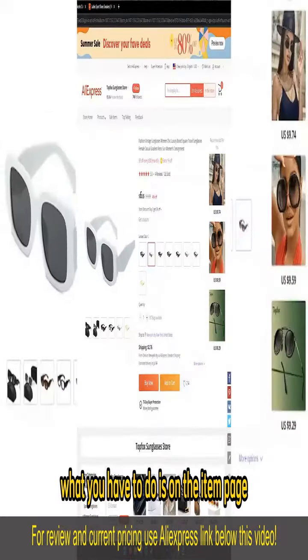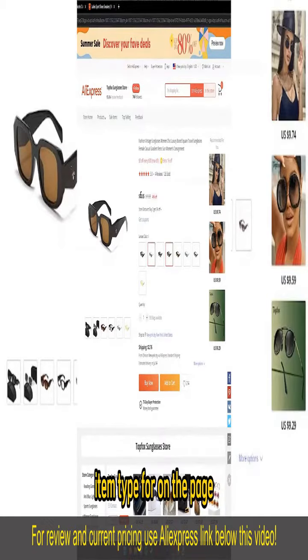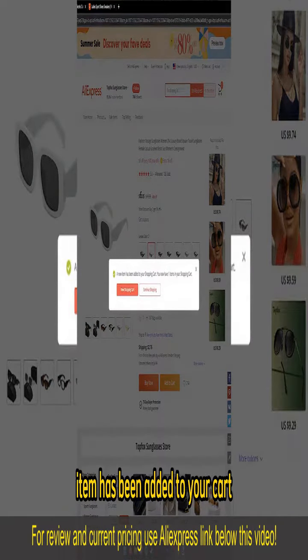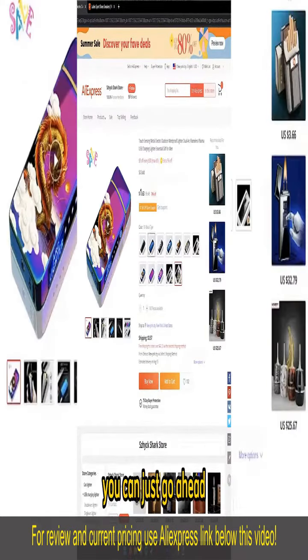After you find the items, on the item page make sure you choose the appropriate color or item type. If you wish to add a single item, all you have to do is select add to cart. You will get a notification telling you that the item has been added to your cart. Now if you wish to buy more than one item at once, you can just go ahead and open up another item and also add to cart.